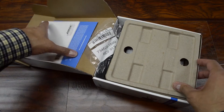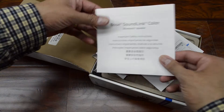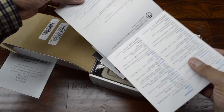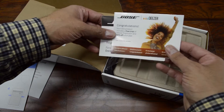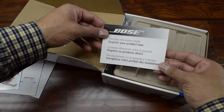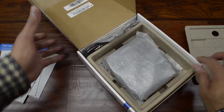So here's the top part of the box, and we have some documentation — a little setup picture guide, which is kind of neat. Some more papers — I don't really care about this free trial or whatever — and warranty information.